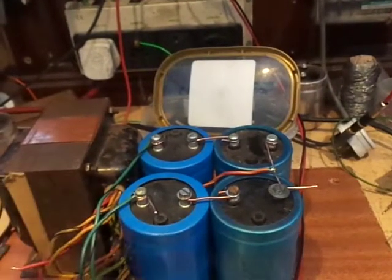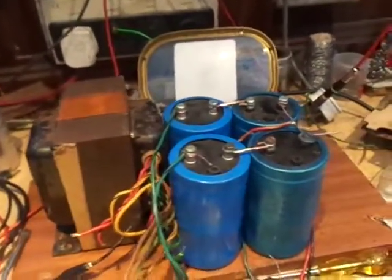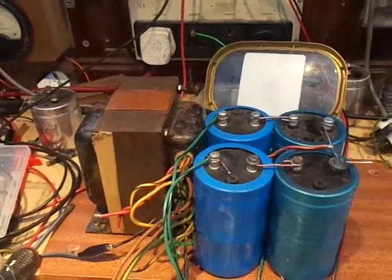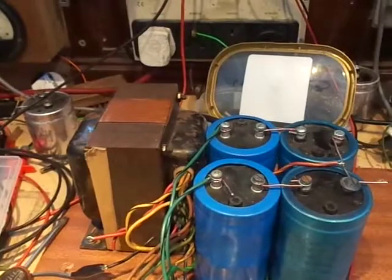The more headroom we've got in the power supply department, the better. Nothing more to say at the moment, so I'm going to carry on wiring up and come back when we've got a bit more progress.